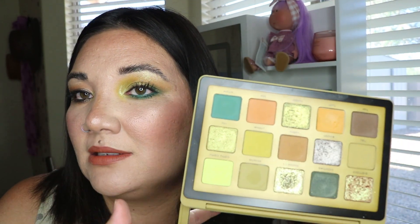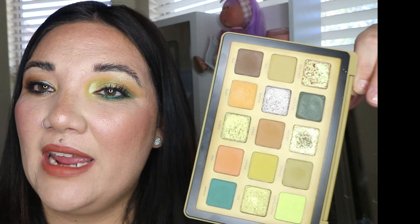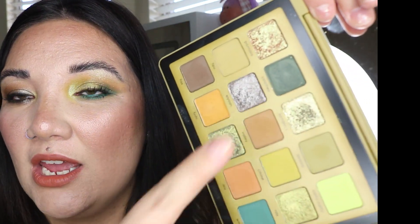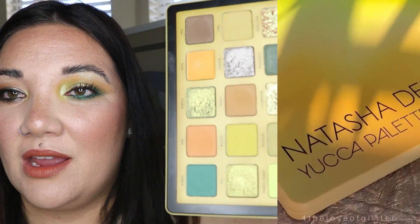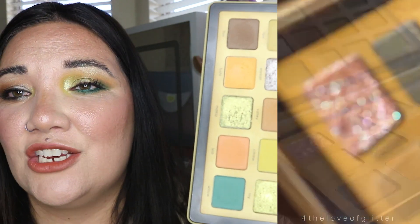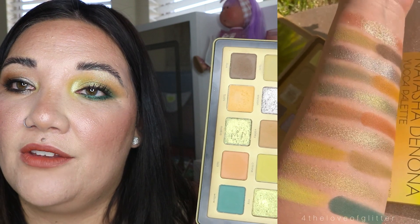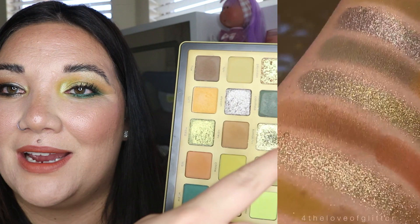Here are the shades. It kind of gives me a little bit of Naked Honey vibe but with more greens and this random taupe color. I do really like the color story; I think it's pretty. I'm going to show you swatches. I didn't really have problems swatching it per se, except this green one was a little bit lighter — no matter how much I built it up, it wasn't really that pigmented. There are a couple of those cream-to-powder type formulas.